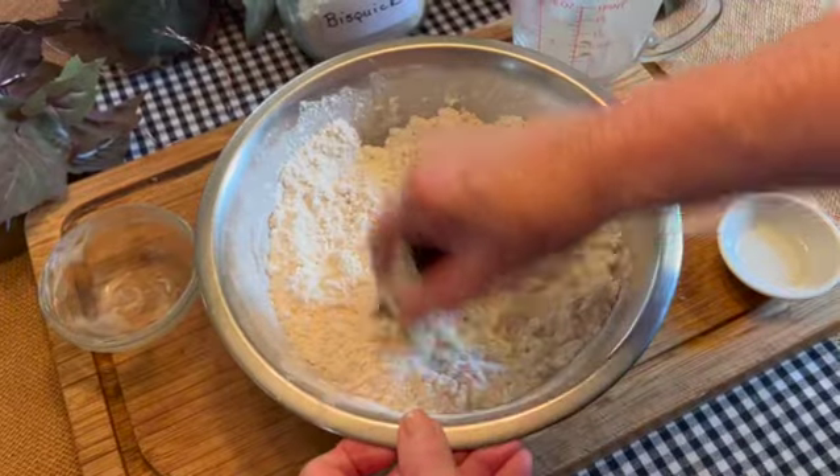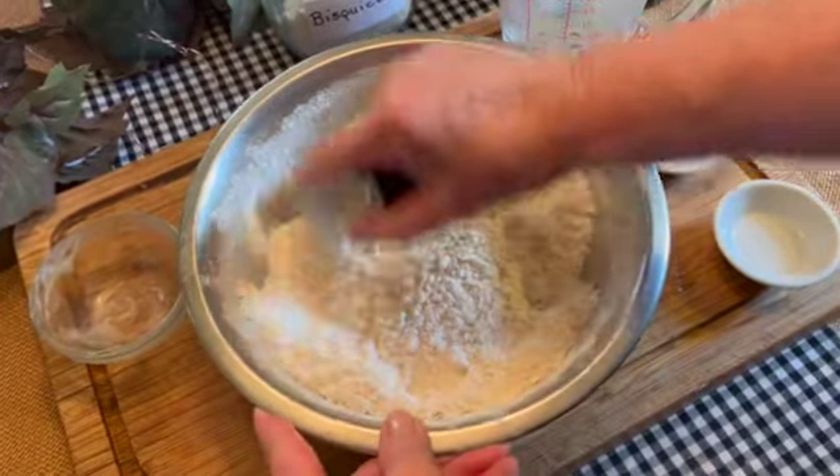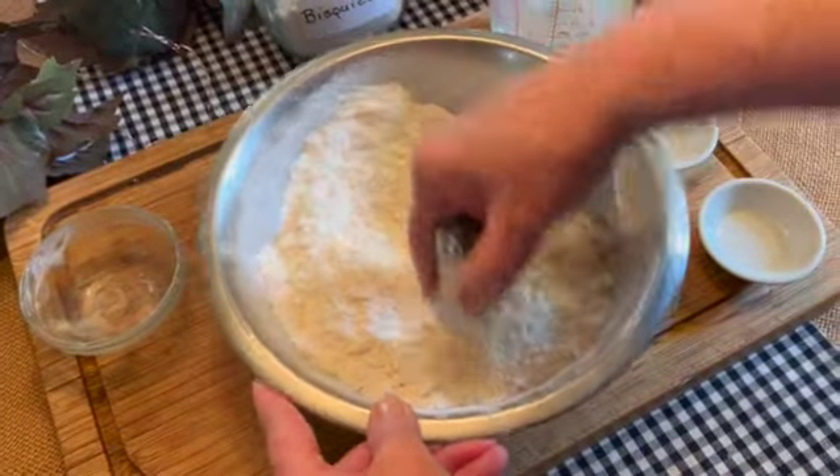And that is all there is to it. Now we'll transfer this into an airtight jar, and we have two cups of homemade Bisquick.